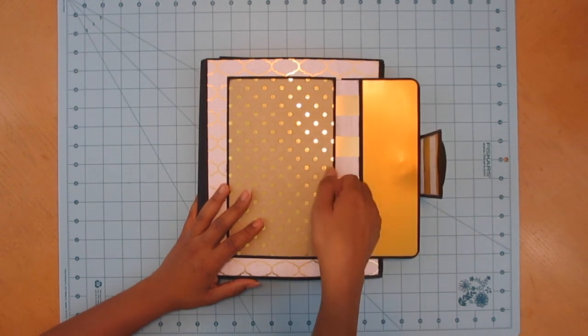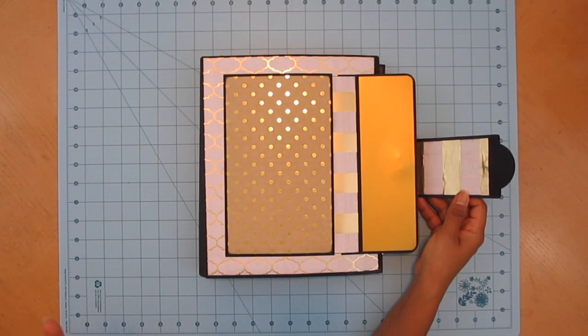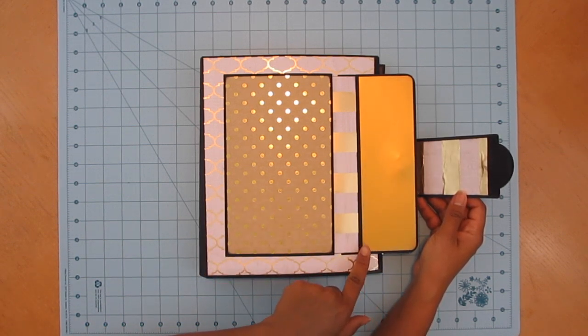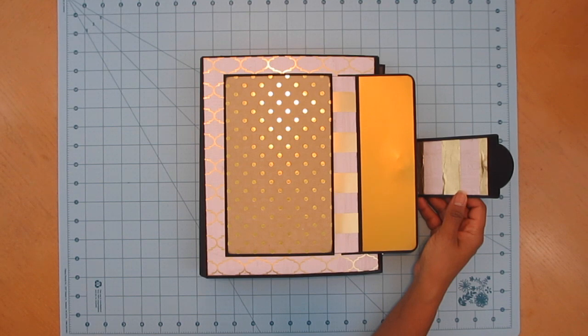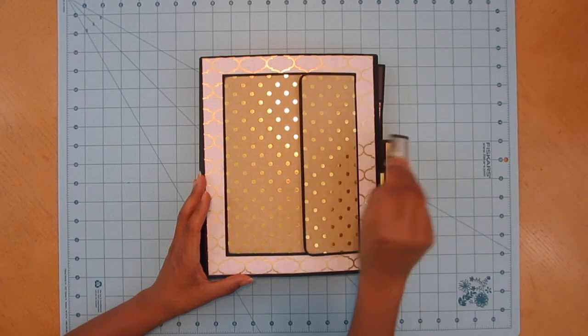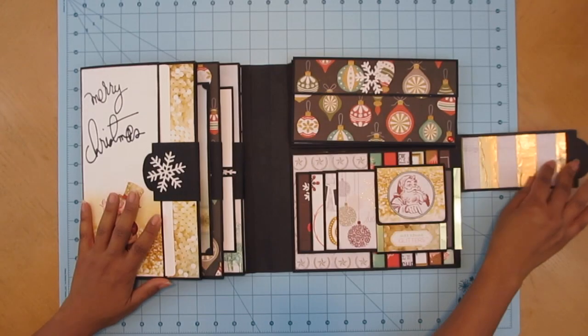This year I added all this gold foiling — now it's in style, right? This is actually a matte gold foiling, so it's not super shiny but I still love it. There's a nice little pocket right here in the front. This is a craft text closure, and I used the Martha Stewart snowflake punch — not a die.